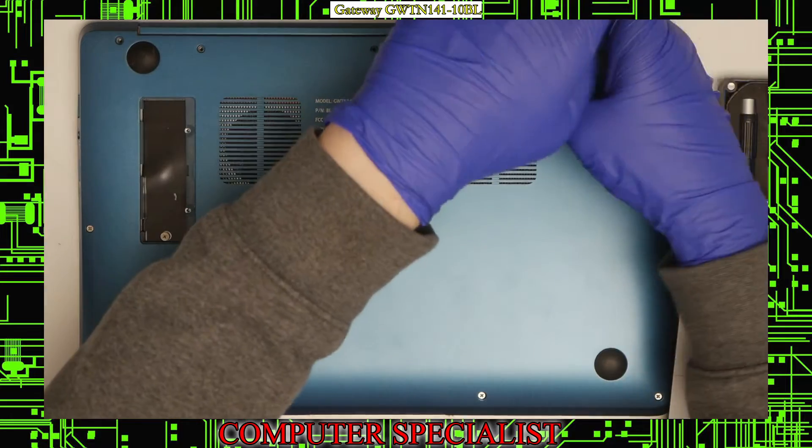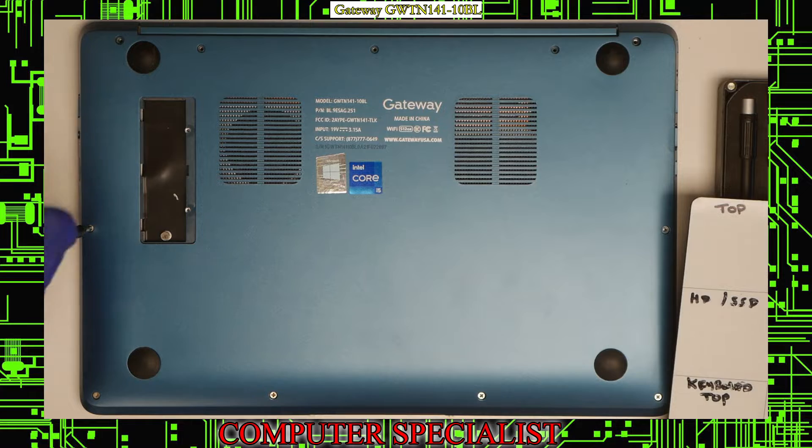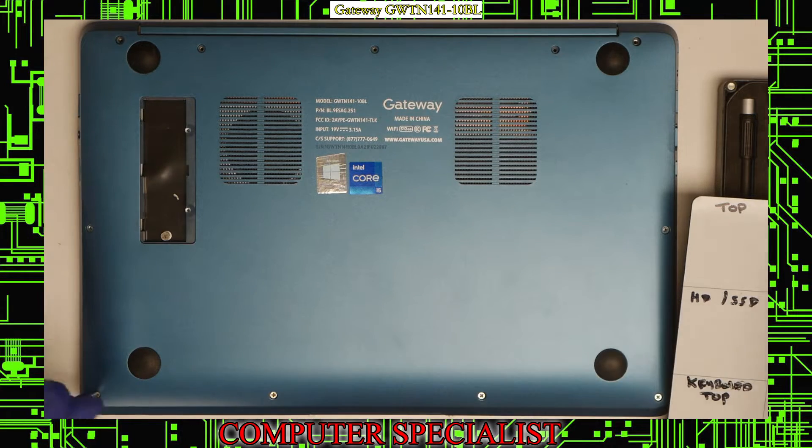I will take out the rest of the screws on the side and the bottom.